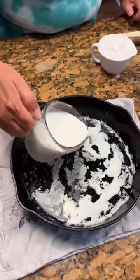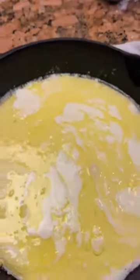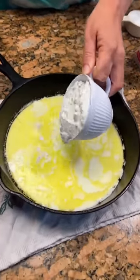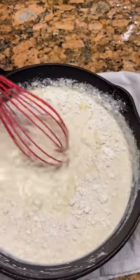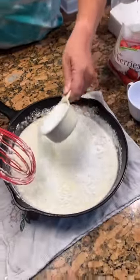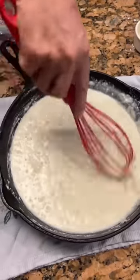One cup of milk — pour it in the skillet. Then we're gonna take a cup of self-rising flour. While I'm doing that, I'm gonna take a cup of sugar — well, a little half a cup. And then the fruit of your choice.